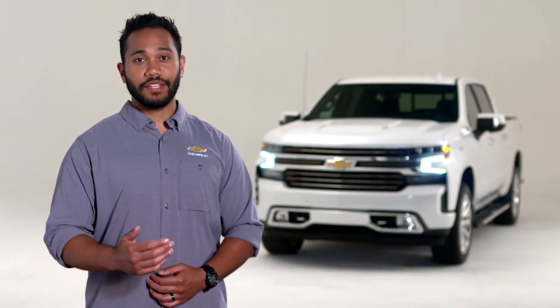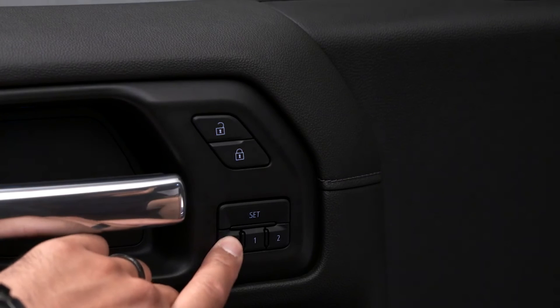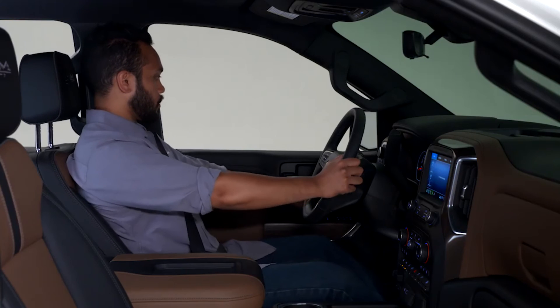When I've reached my destination, I just press and hold the exit button and the seat moves to its safe position for ease of exit. If you would like an automatic recall of the one, two, or exit memory seat position when entering or exiting the vehicle, you can do that too.